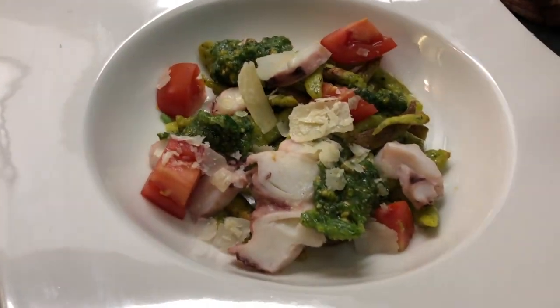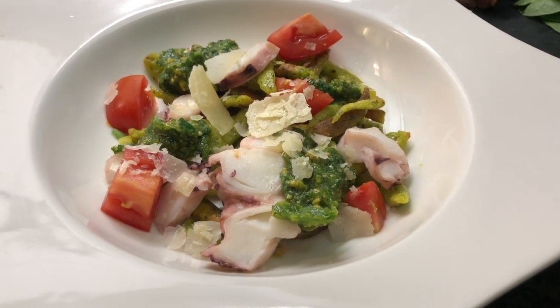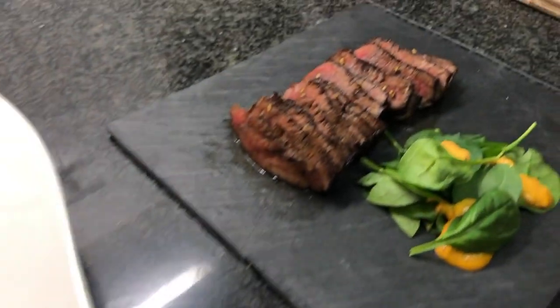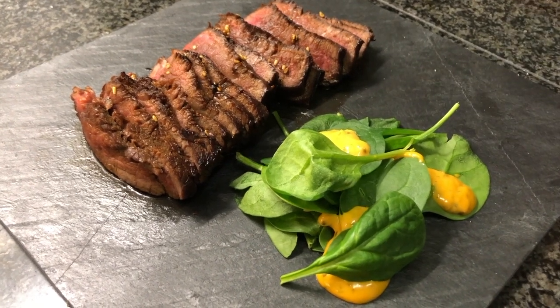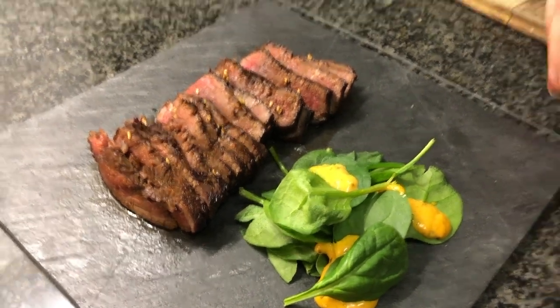Here's your dish! We have our lukewarm salad: fried gnocchi, fresh tomatoes, polpo, and the beautiful wild garlic pesto made with cashew nuts. And as a quick starter to share, the marinated lamb with honey and soy sauce, with a tiny salad on the side — nothing complicated, just spinach leaves. Enjoy! Food is everything.